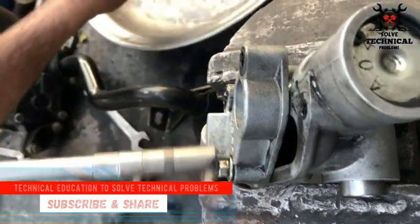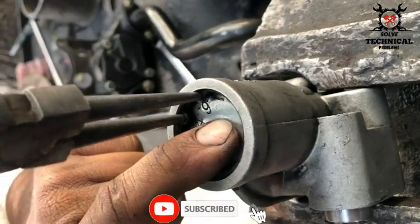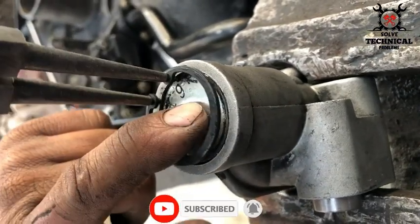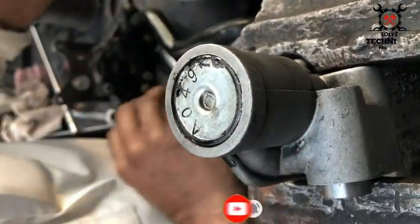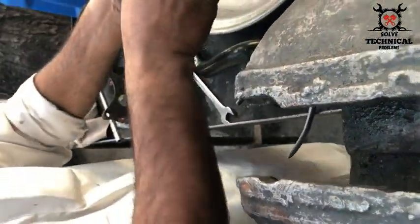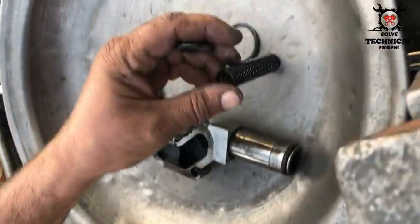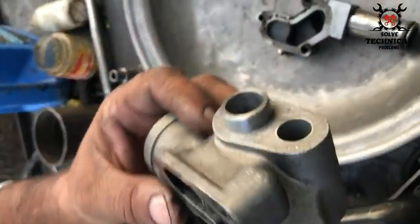This is the regulator valve of the oil pump. Almost all small engines and Perkin engines have the same oil pump. This is the oil pressure regulator — it maintains oil pressure.